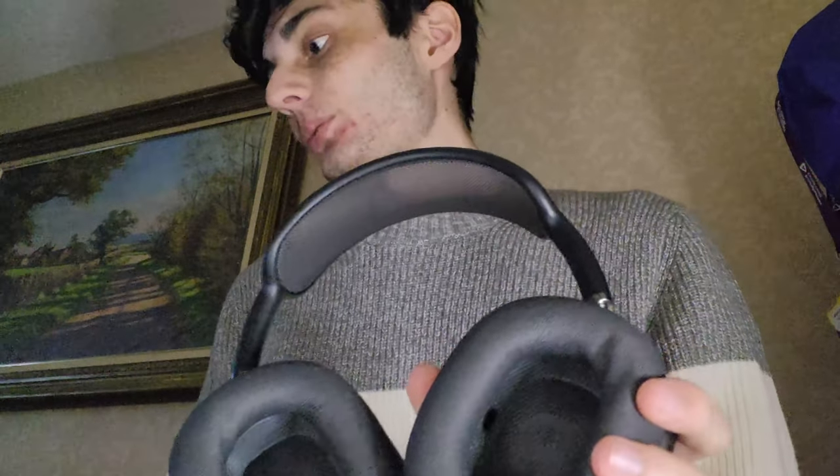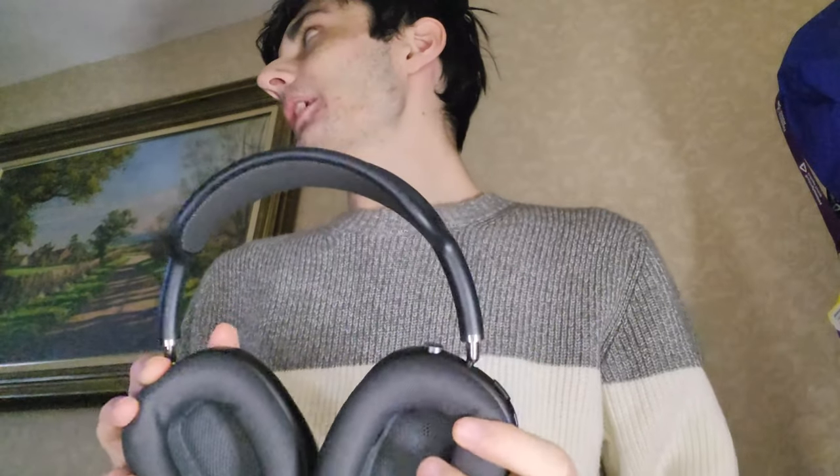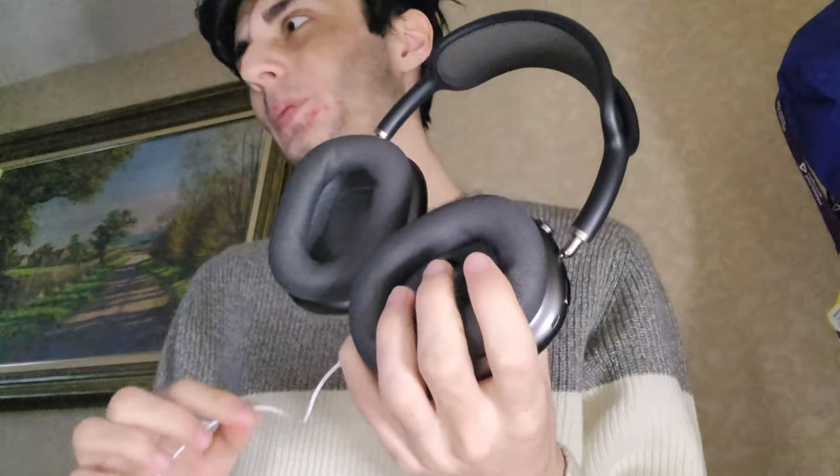Having the wire means this will obviously work on devices that don't support Bluetooth, like the Nintendo Switch or Xbox, with the AirPods Max. Bluetooth has a limit on the frequencies you're going to be able to use, whereas with a wire the maximum available audio quality should be better compared to without. I'll spend a bit more time with it, but that's the key takeaway.